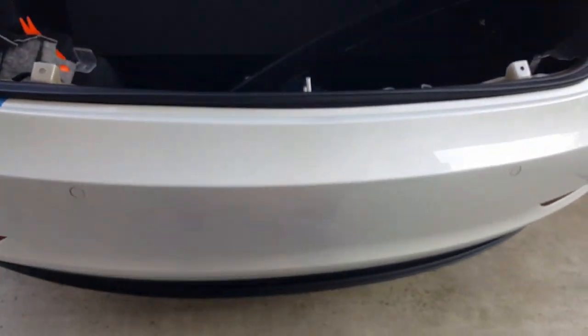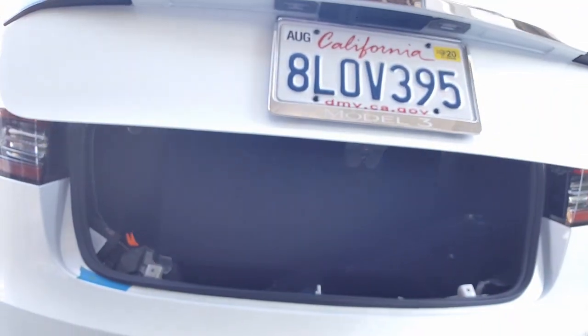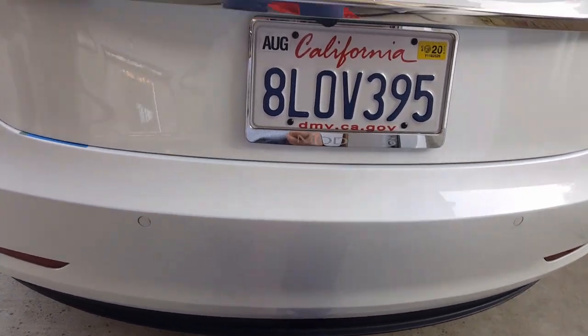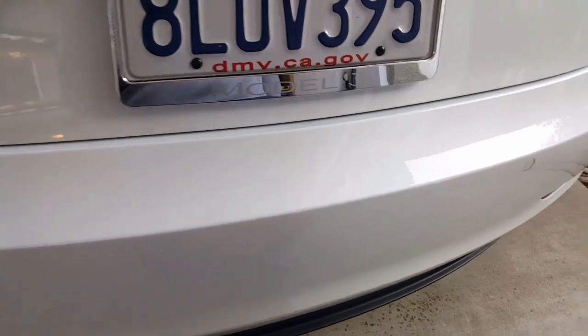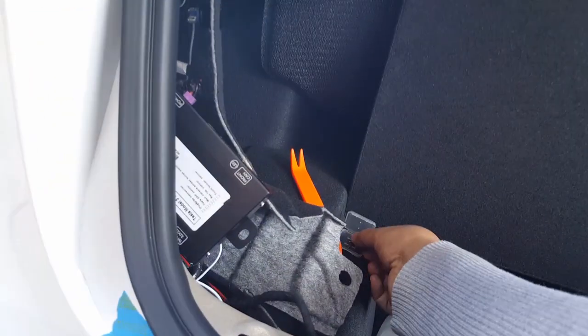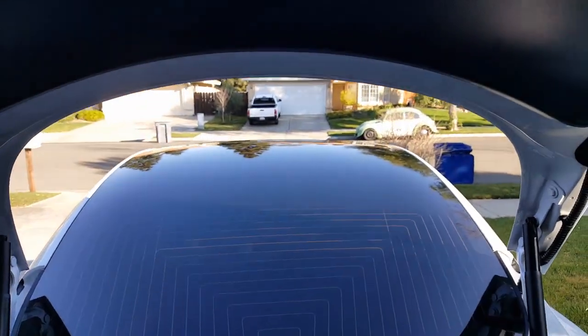Now it's set back to defaults. Let's see what the defaults are — we'll close it very slowly. So the first adjustment you can do is setting the trunk to where you want it for height. You can see it takes three seconds for it to open again by default — that's supposed to make it quieter by releasing the latch slowly before it unlocks. But I really think it's just a waste of time — I want it to open fast.